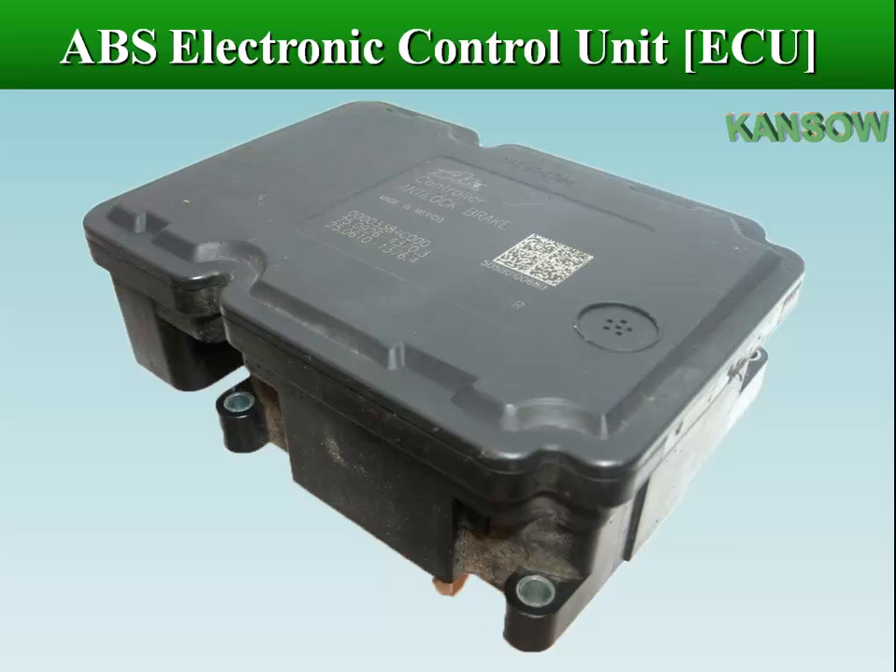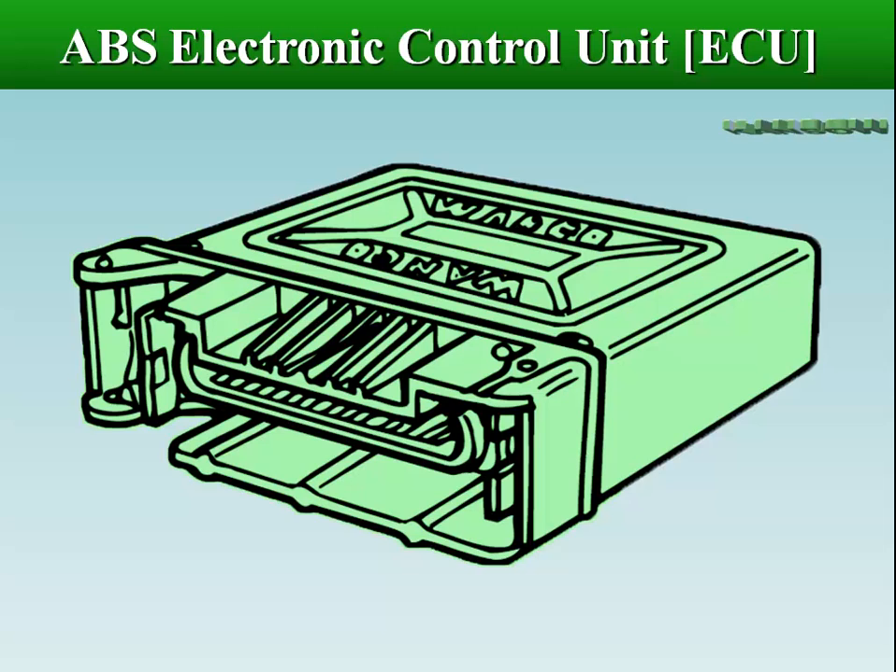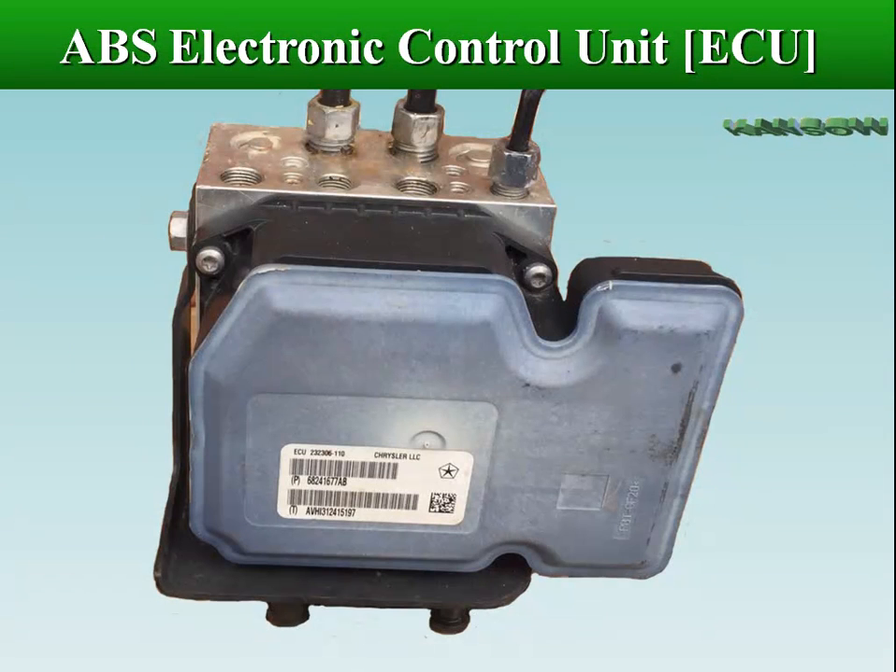The electronic control system is a complex piece of circuitry, and although generally very reliable, it is operating in a harsh environment for long periods and can fail.